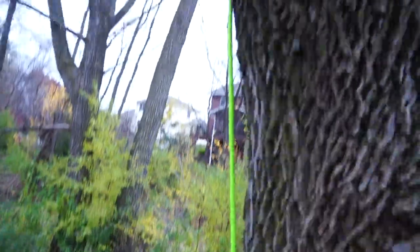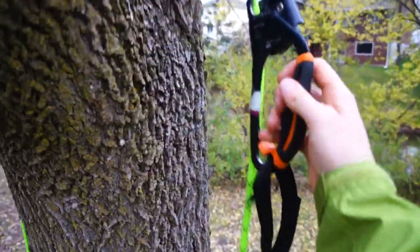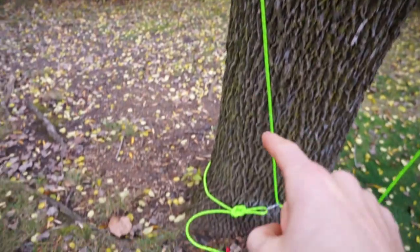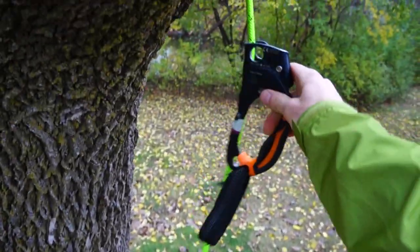When you're climbing on a base anchor system, make sure that as you ascend into the tree you don't climb up over the branch, because that'll allow you to free fall down to the ground since there's nothing tying off that side of the rope.